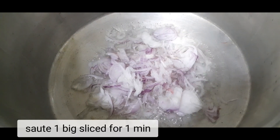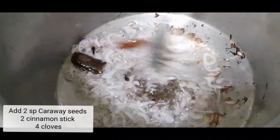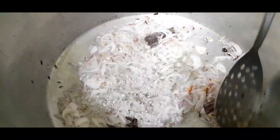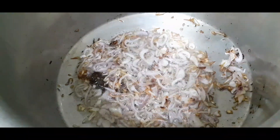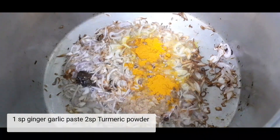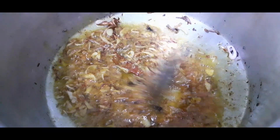Heat 5 spoons of oil. Sort of one sliced onion and add the spices. Now add ginger paste and turmeric powder. Sauté it for 2 minutes.